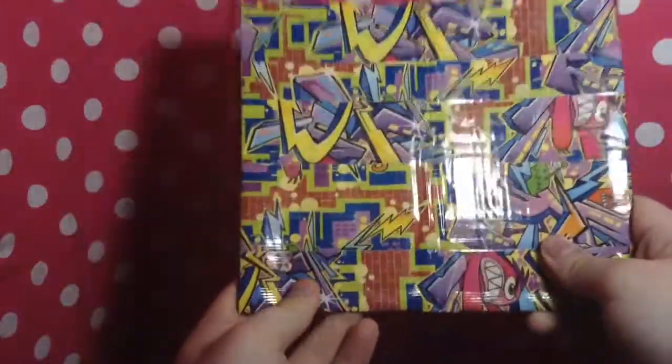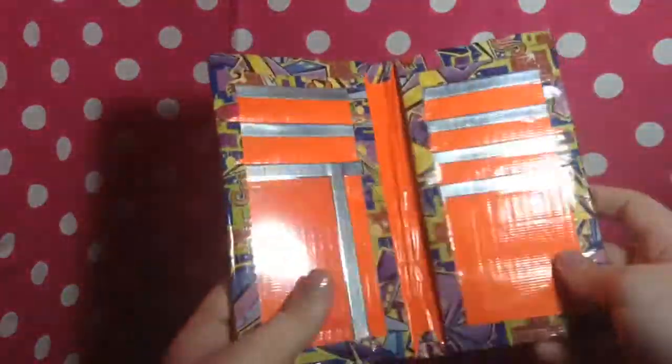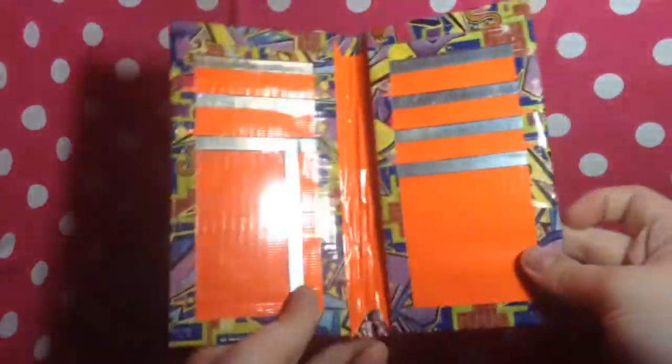Then I have the buttload of the multi-purpose wallet. So this one I will be doing, as I said, the craft sale, and this one will be very, very cheap in my craft sale because I messed up on it. But it's old graffiti, and these seams and everything are clear taped.